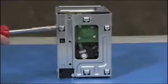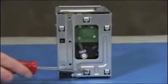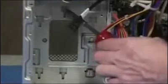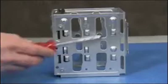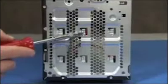The hard drive cage has five tabs at the back that fit into five slots on the wall of the PC. The cage also has six tabs on its side that fit into six slots on the front of the PC.